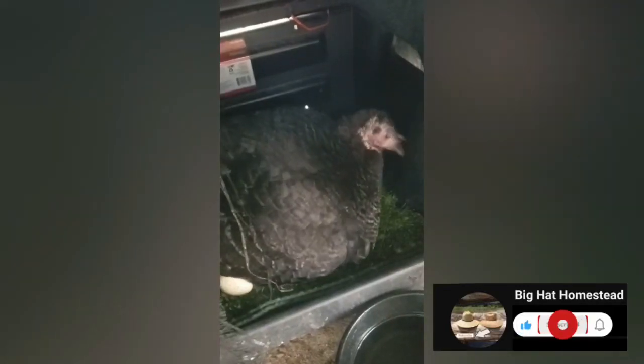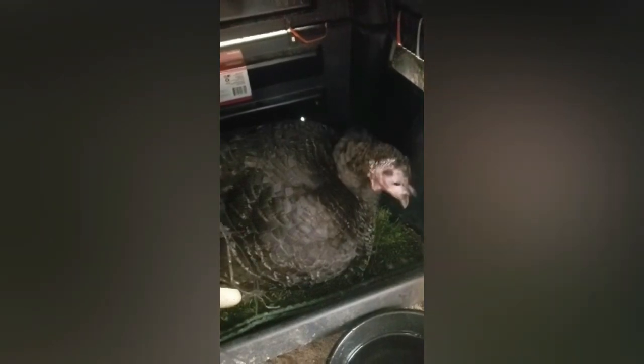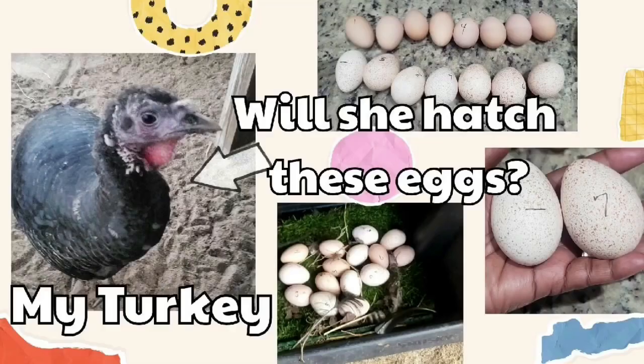Hi, welcome to Big Hat Homestead. Today I will be incubating some of my turkey's eggs. She hatched a clutch of 12. I put 7 underneath her and I will be incubating the last 5. If you want to watch that video, there's a link to it in the card.